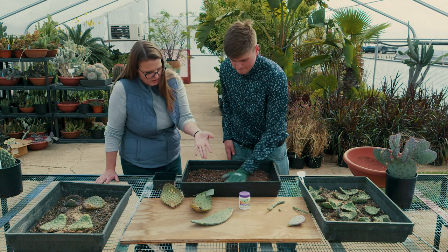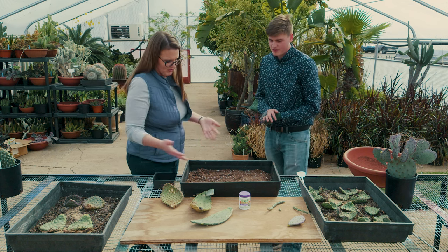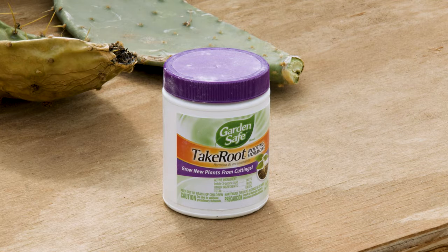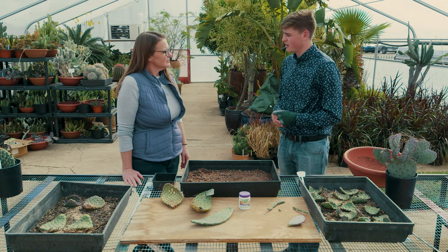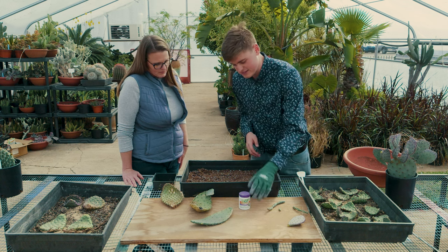There's some rooting hormone here. Is that necessary, and where do you put it — on the callus? With the rooting hormone, it's not 100% necessary, but it does help with preventing fungal infections near the calloused areas. That's what we'll be putting it on — right where the callous is.